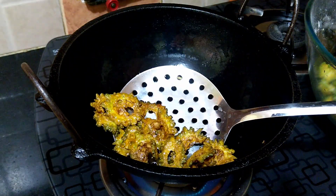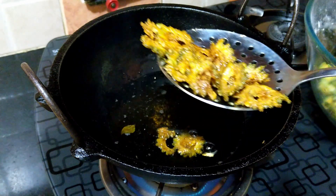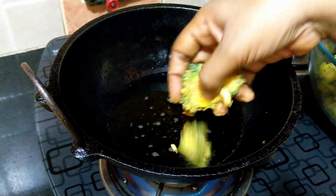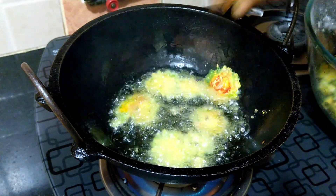Drain them onto a kitchen towel once they turn crisp. Fry the remaining bitter gourd in the same way.